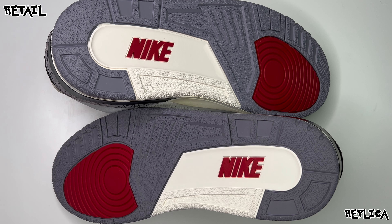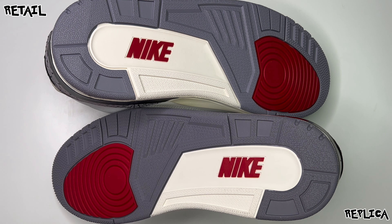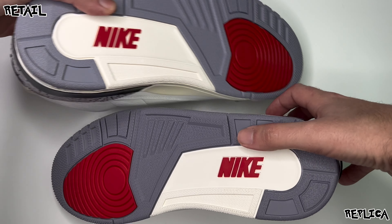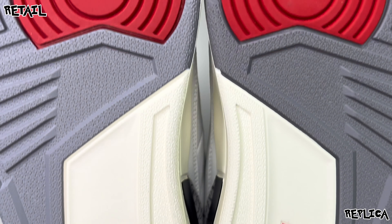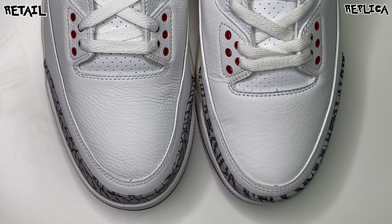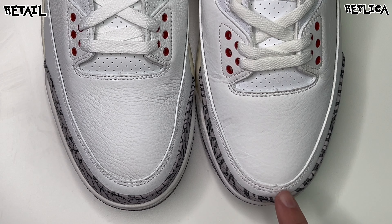All the little pieces and cuts look to be the same — color, spacing, nothing to really point out. Flipping them over to the outsole — top being retail, bottom being the rep — everything looks to be the same: the same gray, same hits of red towards the toe box and Nike logo, and the same hit of cream. A lot of times reps have less detail on the outsole but that doesn't seem to be the case here. Moving towards the toe box, the retail has a longer toe box leading up to the lace guards than the rep — you can see a clear difference side by side.